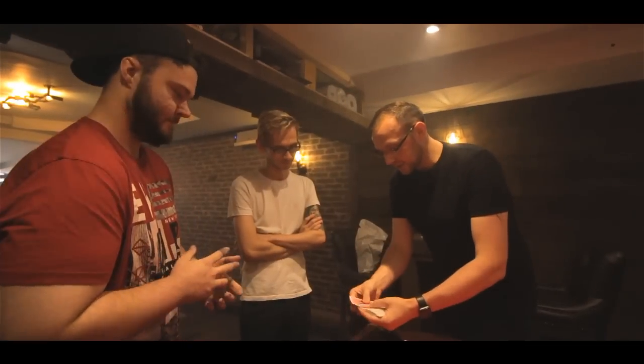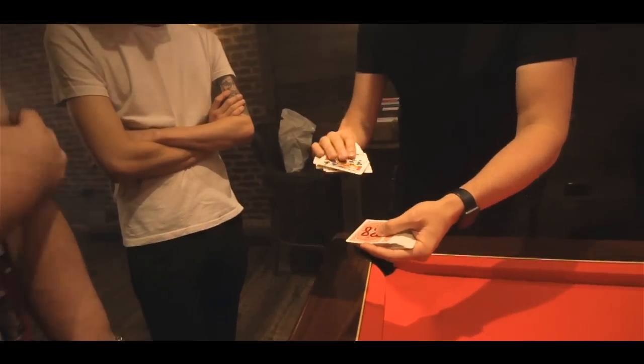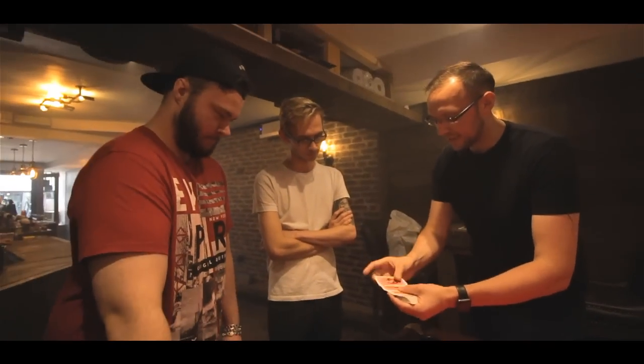This deck of cards is slightly different to your average deck. As you can see there's numbers all on the back. Each of the numbers are very different and the cards are different on the faces.